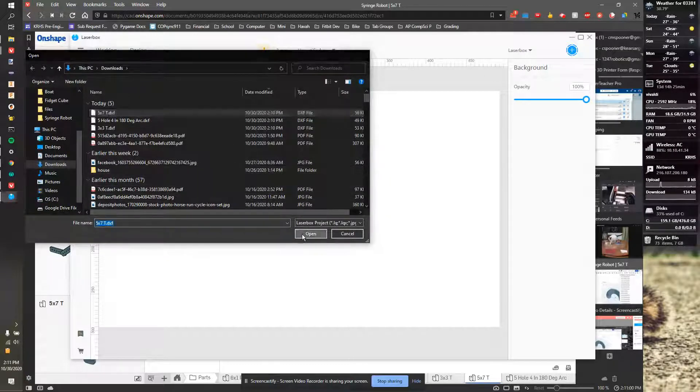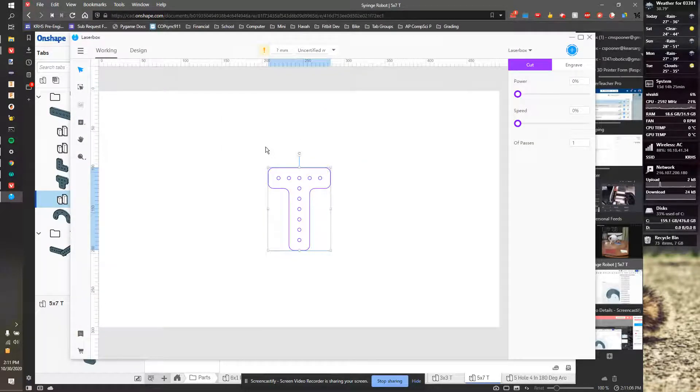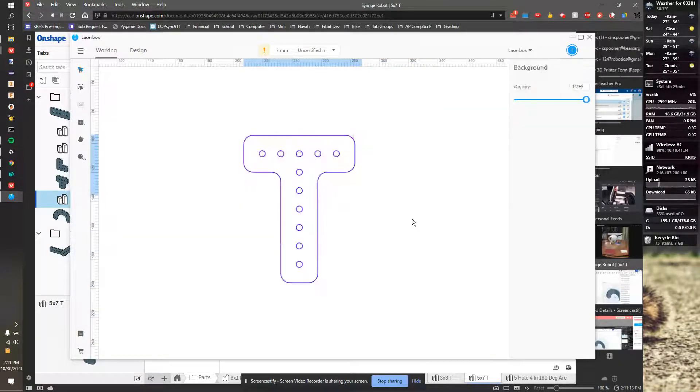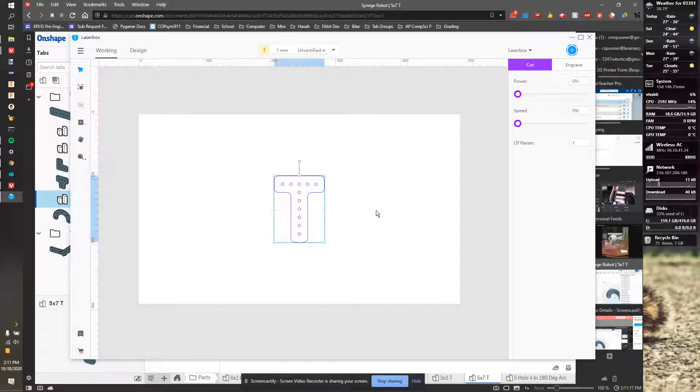I'm going to go back to LaserX and hit the plus to import any of those pieces. It's going to come in — I want to click imperial and hit OK. Now I have a pre-made part and the sizes are exactly right. If I scale this, it's no longer going to be right, so you definitely want to use whatever size it is. If I want two of them, I can hit Control+A, Control+C, Control+V — now I have two of them.